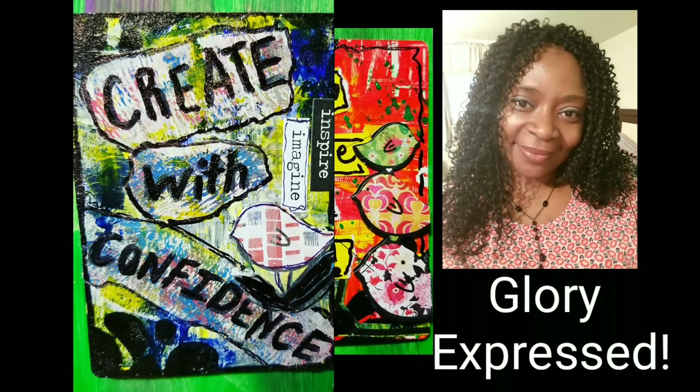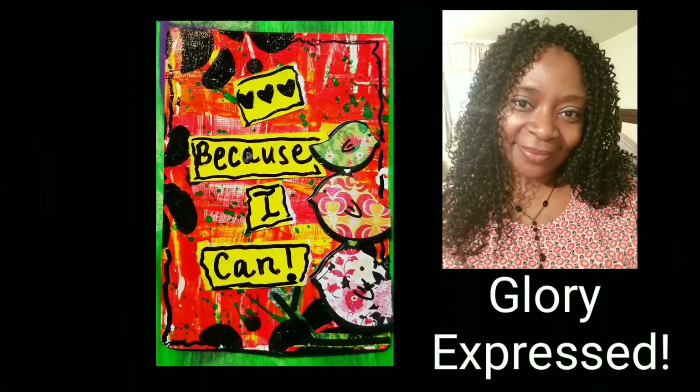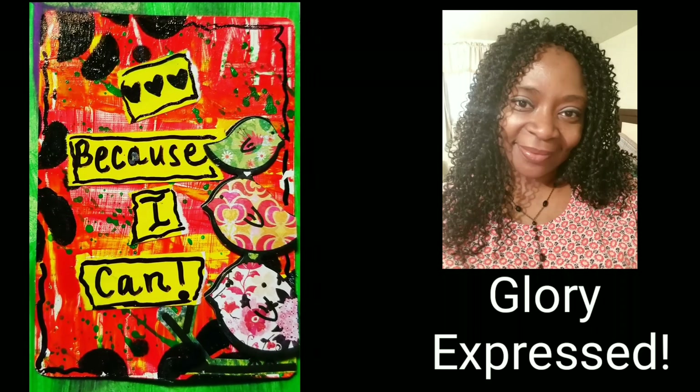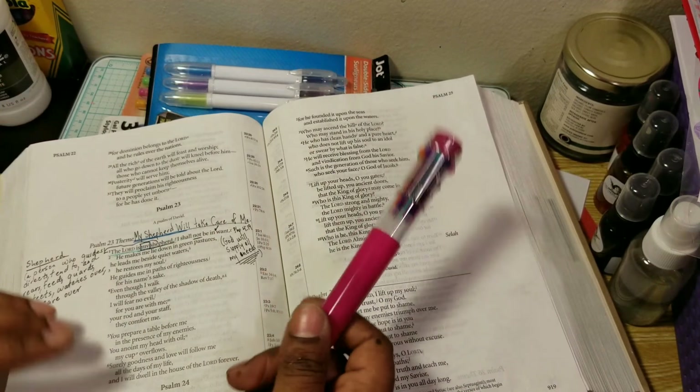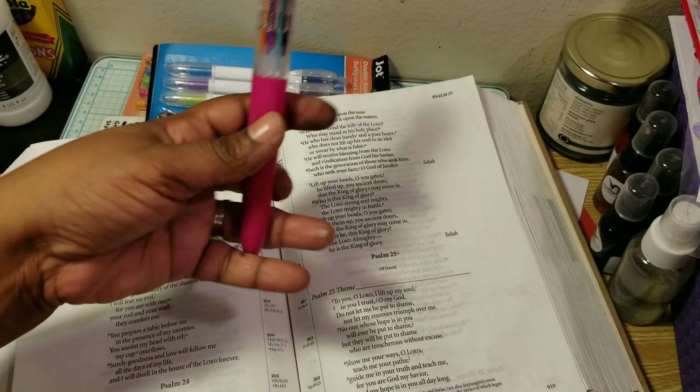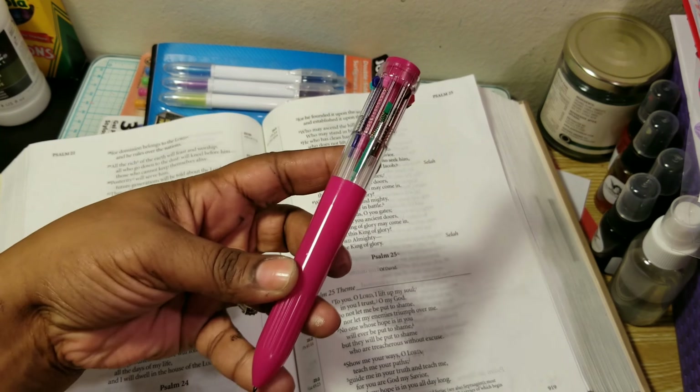Express your creativity to the glory of God. Hello everyone, it's Samantha. In this video, I just want to show the idea I have for this pen.